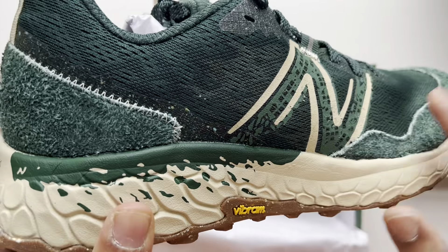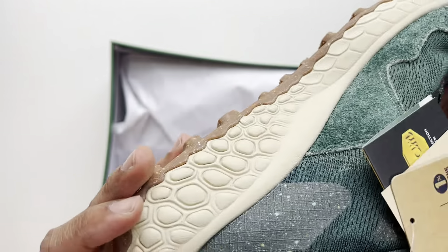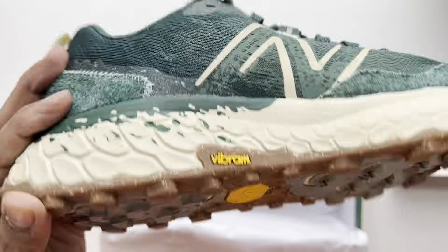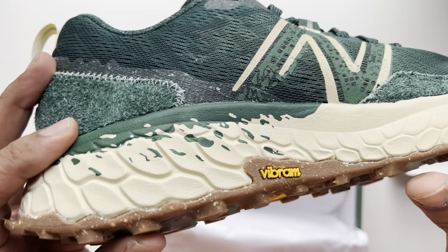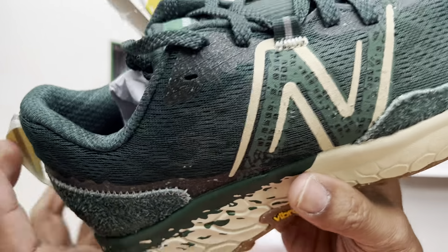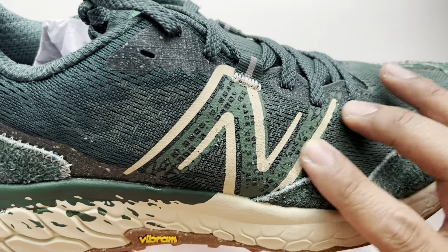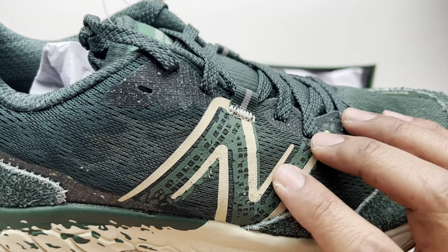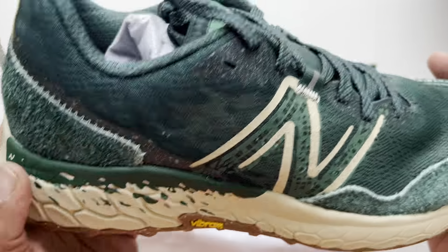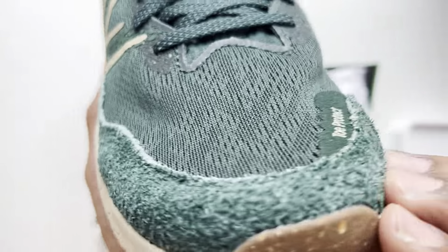Looking at it, the Fresh Foam midsole is in a cream color with green splashes spread out near the back. On the lateral side of the shoe we have a Vibram outsole with a mix of colors — this dark caramel with gray — and the Vibram logo right there. On the upper we have a tight mesh, and the logo appears to be in an olive cream color, possibly reflective. Around the mud guard there's a fuzzy suede that goes all around.